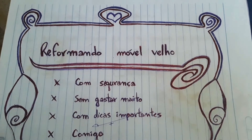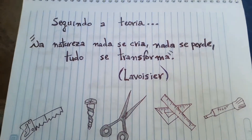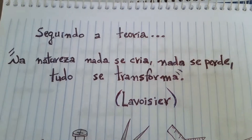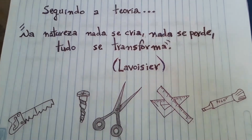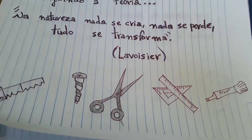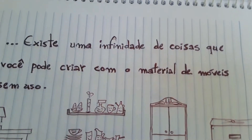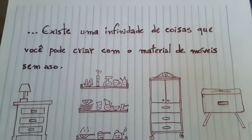Foi aí que eu resolvi criar o Reformando o Móvel Velho — com segurança, sem gastar muito. Seguindo a teoria de que na natureza nada se cria, nada se perde, e tudo se transforma, com algumas ferramentas — serrote, prego, tesoura, piloto, régua — a gente pode criar muita coisa. Existe uma infinidade de coisas que você pode criar.